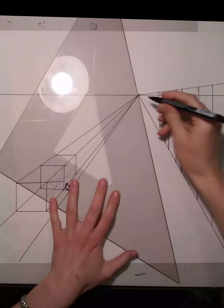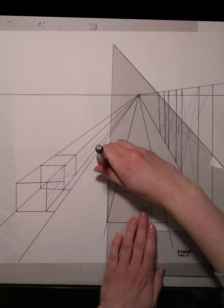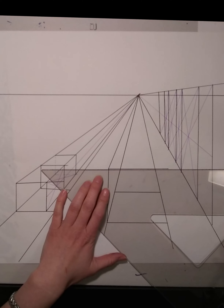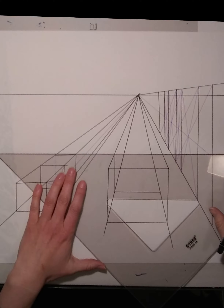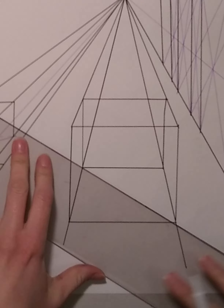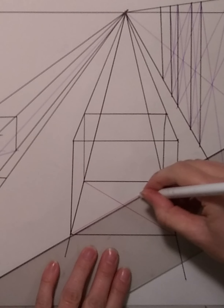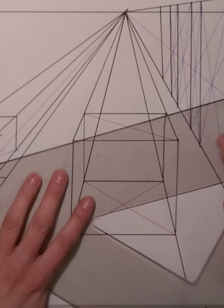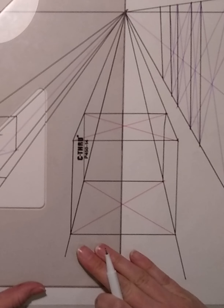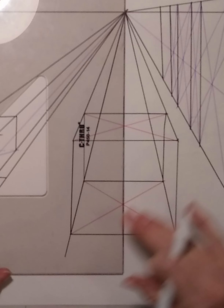So now how do we draw a circle in perspective? You first draw a box. If you can draw a box in perspective, you can draw anything in perspective. Now draw an X to find the middle of that box. Then draw a line from the center of that X to the vanishing point and draw a horizontal line from the middle of the X to each edge of your box. Now you know where the middle of each line of your box is.